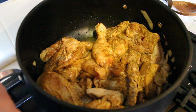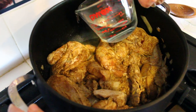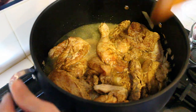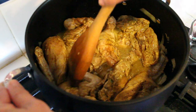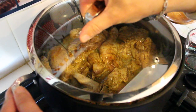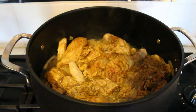Now I'm going to add one cup of water. Make sure not to pour it over the chicken in order not to lose the spices — I'm going to pour it on the side, as you can see. Mix it, then I'm going to cover my pot and leave the chicken to cook. Can you smell the aroma?